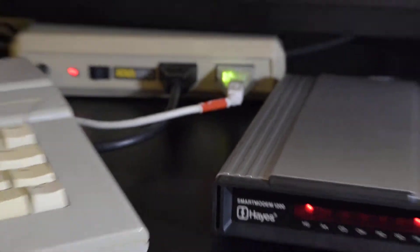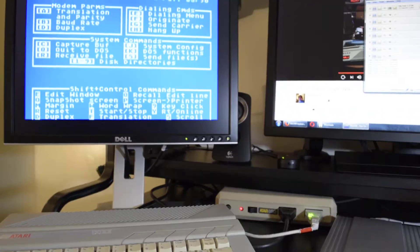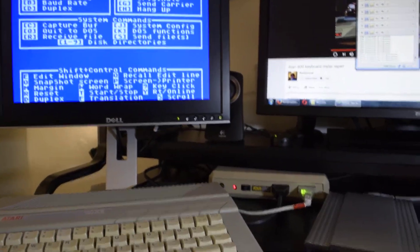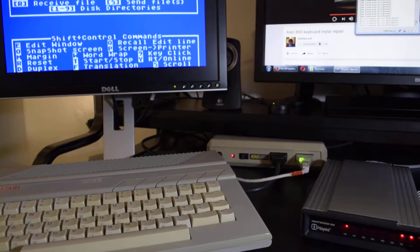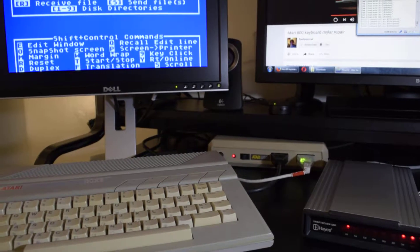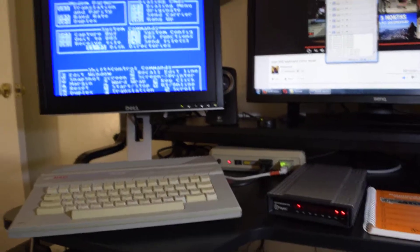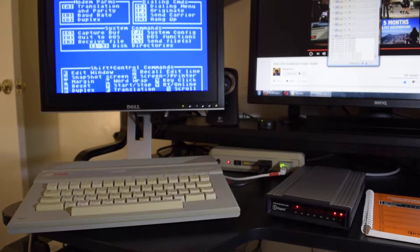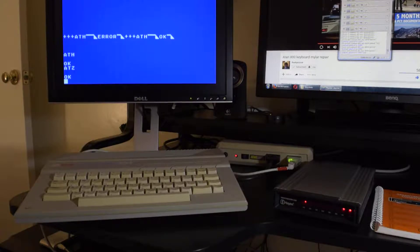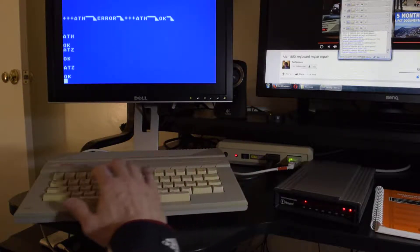Let me zoom out and drop the brightness. I don't think I can get both in the same shot too easily — I have to pull the camera back, I've got limited space. But this has been a project for months and months. There we go, you can see both. I had to put it in ASCII mode, and now it's responding — the modem is working.